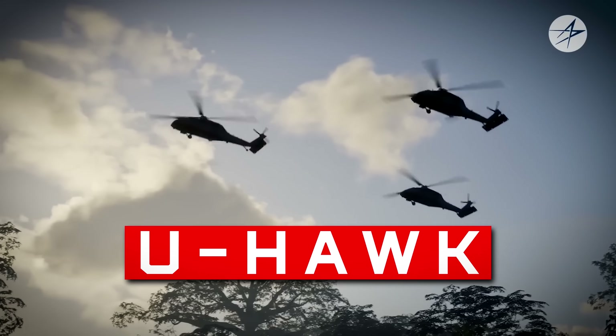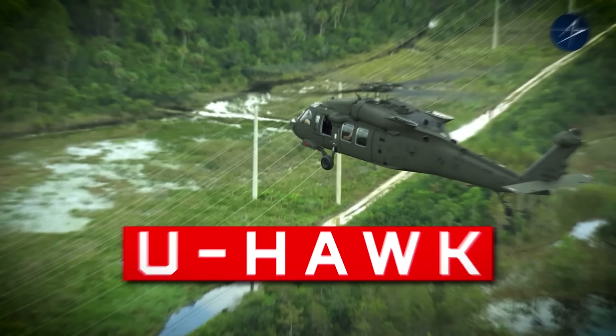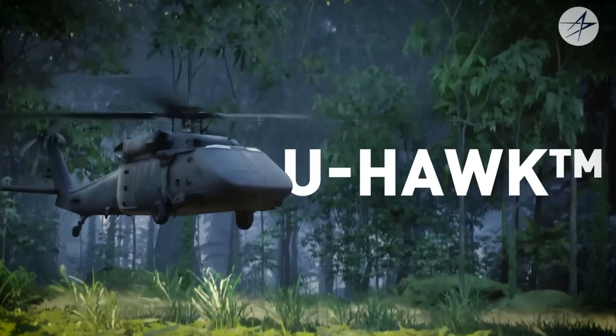Meet the U-Hawk, a new unmanned aerial system born out of a UH-60L Blackhawk helicopter that has removed the cockpit, replaced it with clamshell doors, and turned the flying over to robots.